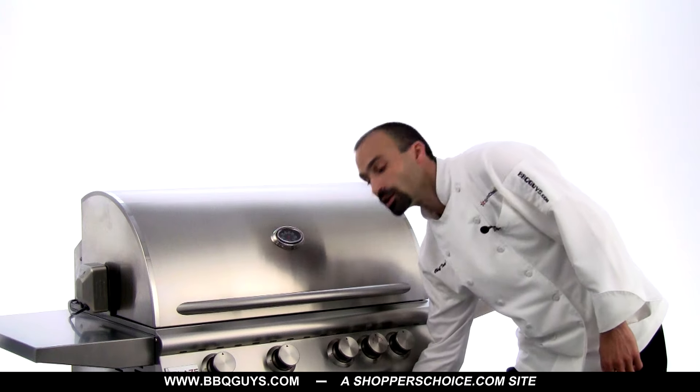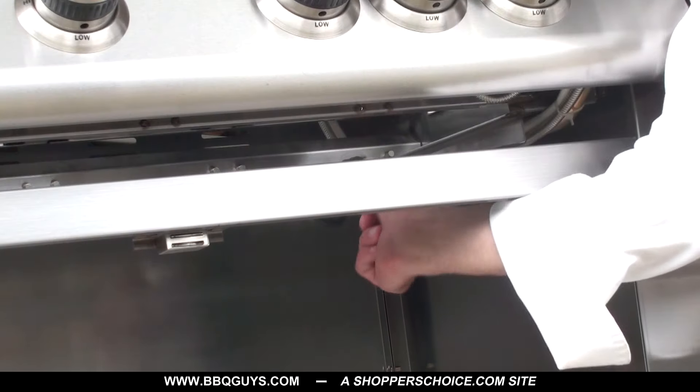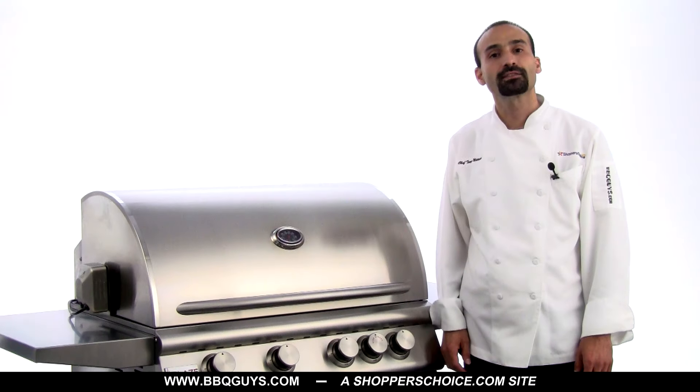With all the orifices changed, we now need to look at the grill's regulator, which can be found under the grill in the rear right corner.